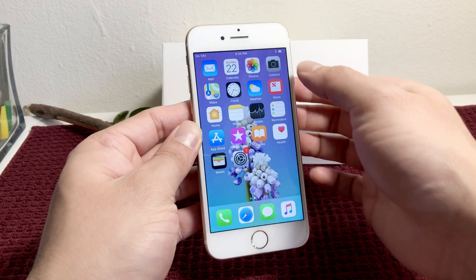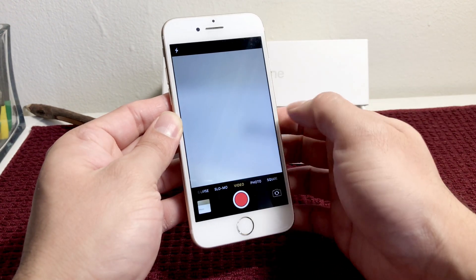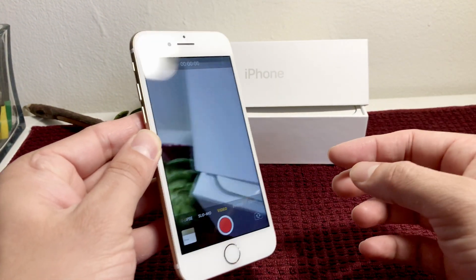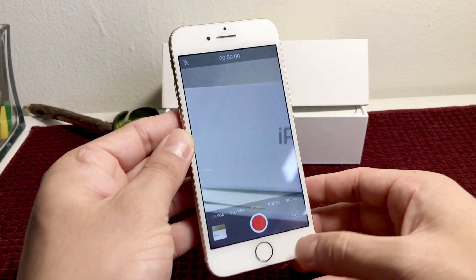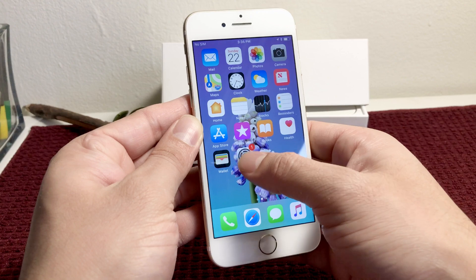But by default, it's not set to record at 4K. So if you go into the camera app and into video, as you can see right now, this is not set up to record 4K. So what we have to do is actually enable that by going into Settings.